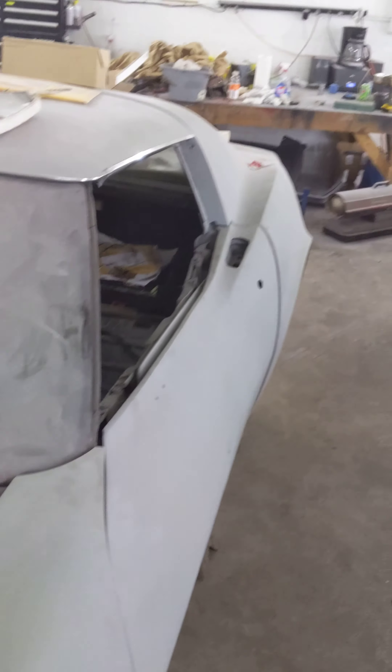You guys will get to see an update on this car — it's going to be running in no time now. That's where it's at, so see ya.